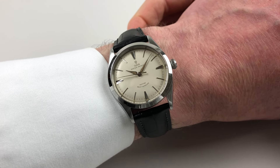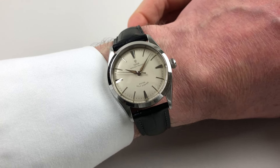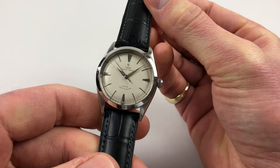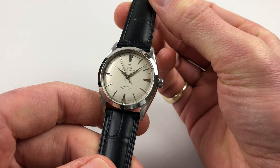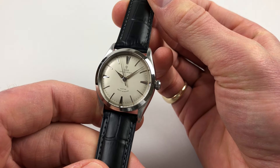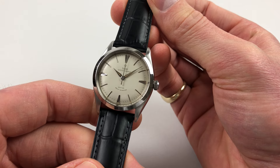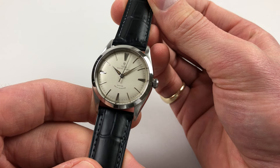This Tudor Oyster automatic wristwatch dates to 1959. There's a lovely silver dial and then there are raised, faceted, double triangular indexes at the quarter markers. And then there are baton indexes in between.